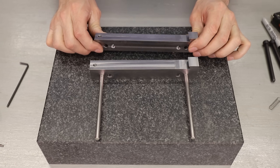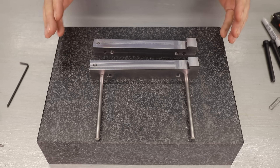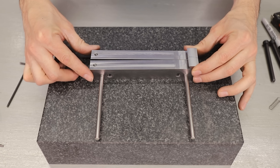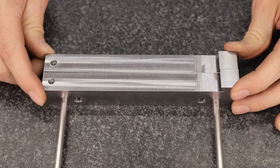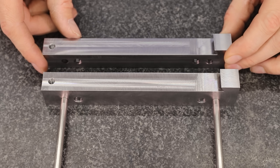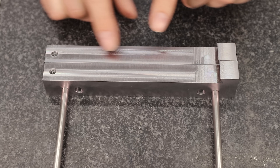I learned a pretty valuable lesson here today, and that is that I can't rely on cold rolled steel to actually hold its shape after being machined. Take a look at how much these things have warped. I was really surprised to see this, and I think what happened is because I removed large pieces here and here, that released some stress in the material and that caused them to bow.